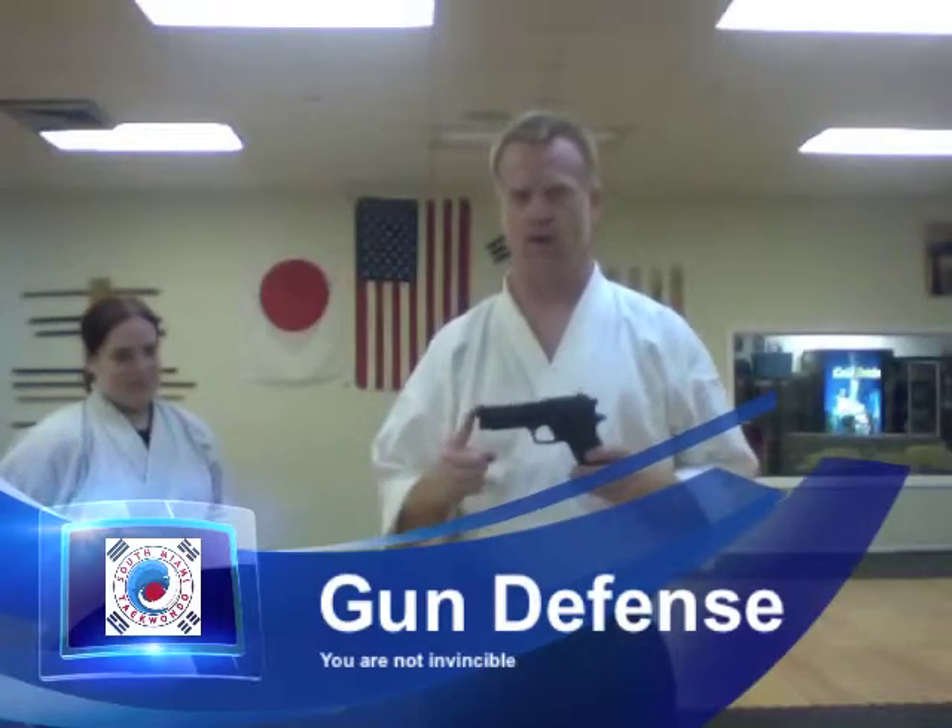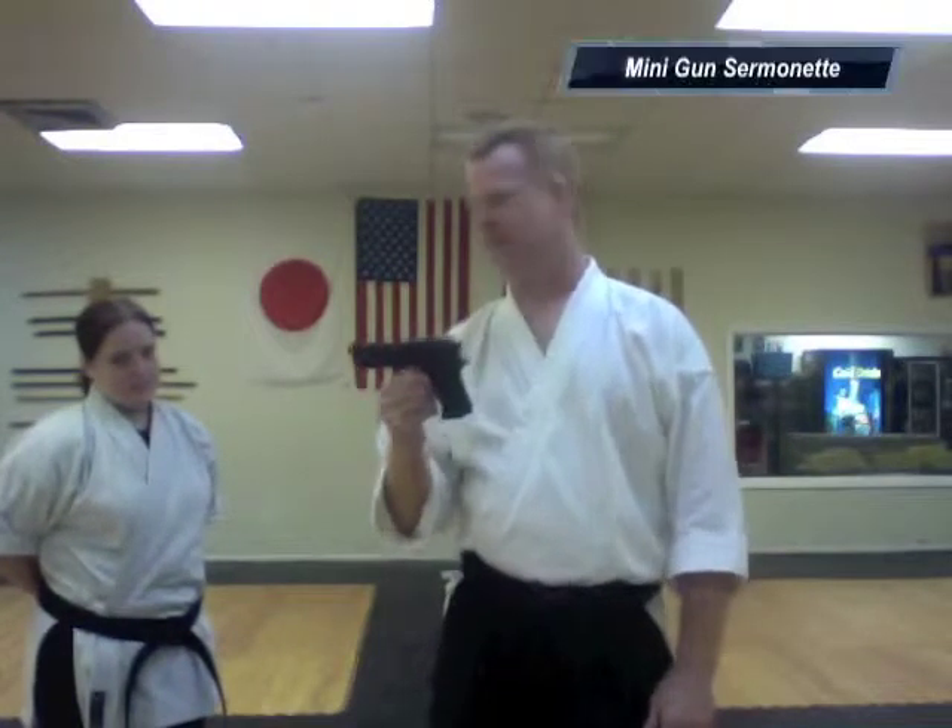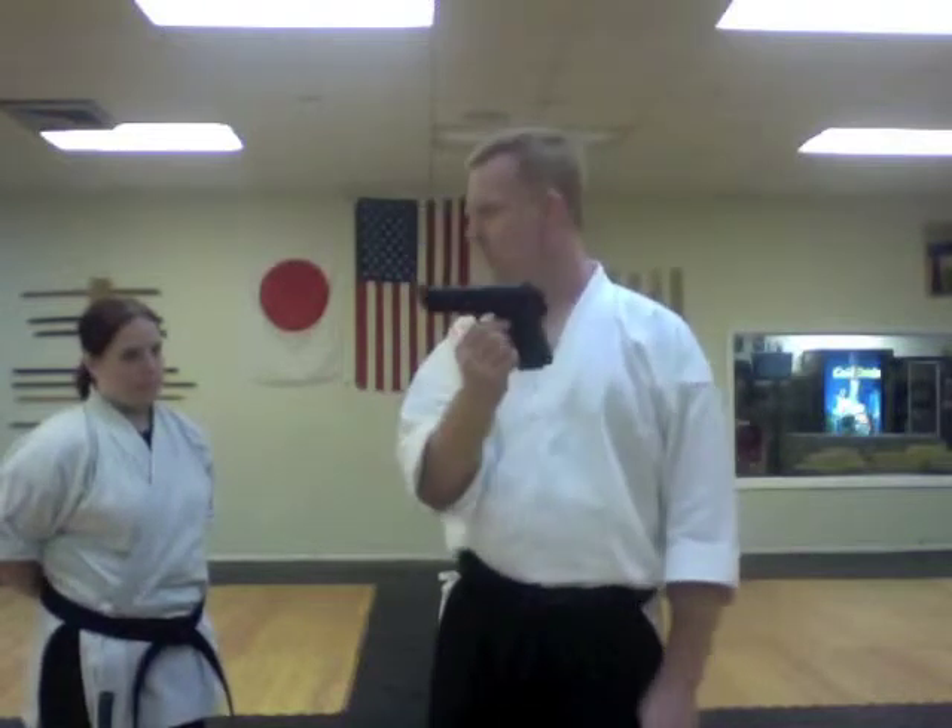Gun defense. At the criticism we've received from gun disarms — people tend to want to think that the gun is the end-all be-all, that if you have this magic instrument you are invincible. You are not invincible with a gun. Guns jam, guns run out of bullets, people on PCP and crack will take 16 bullets to the body cavity and still keep coming. Combat is the last alternative, whether or not you have a gun, whether or not you have a knife, whether or not you're the biggest — it's the last alternative, and it is not without repercussions.